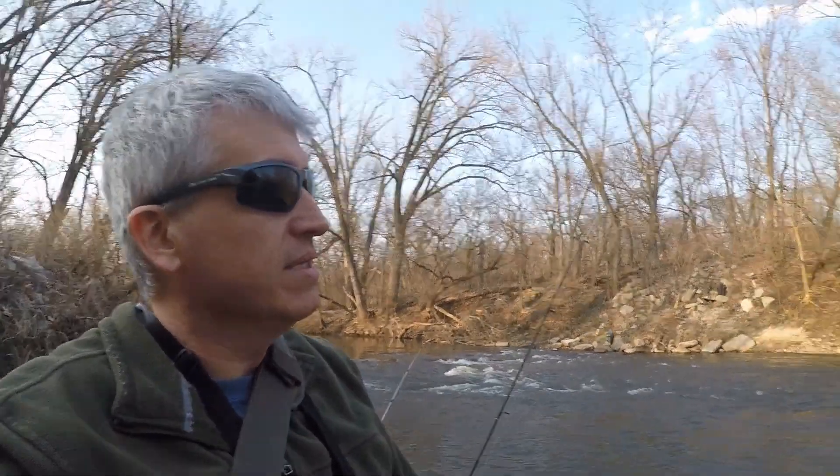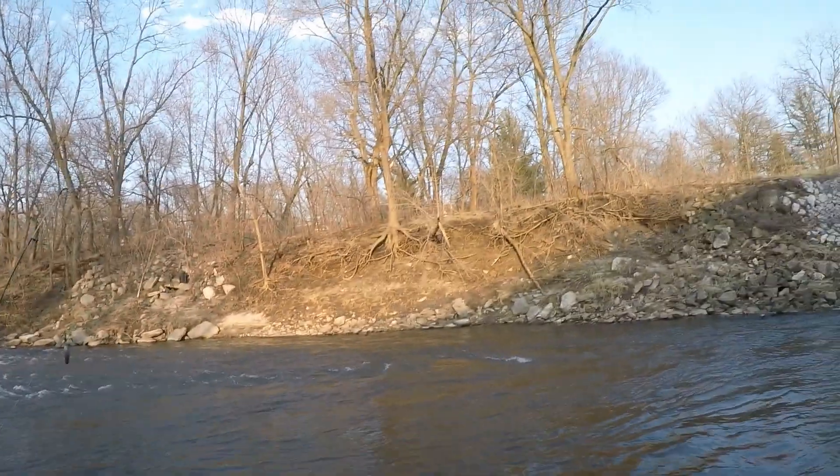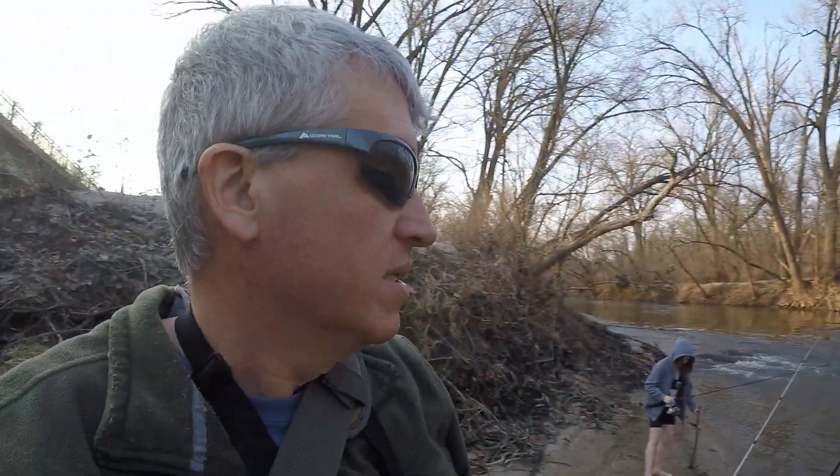Water here is about 53 degrees. Ice just melted a couple weeks ago. There was initial flooding — if you look at the bank over here, this water was all the way to the top just a few weeks ago.